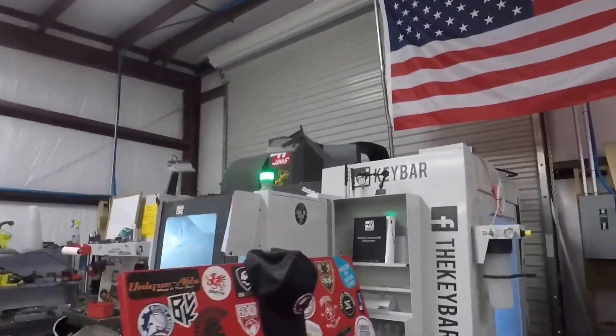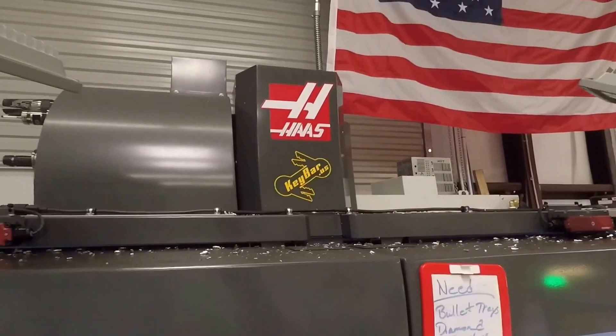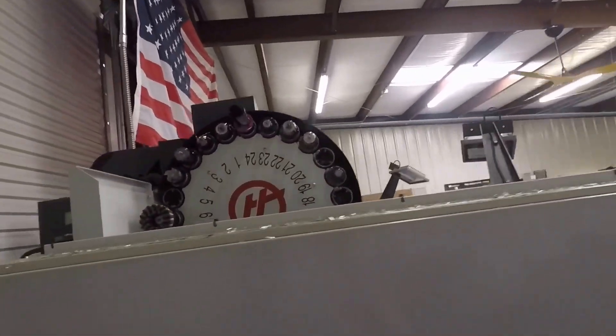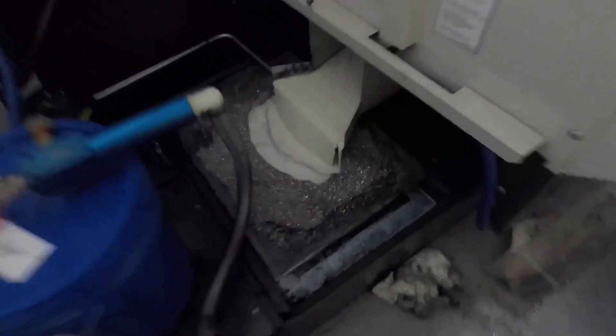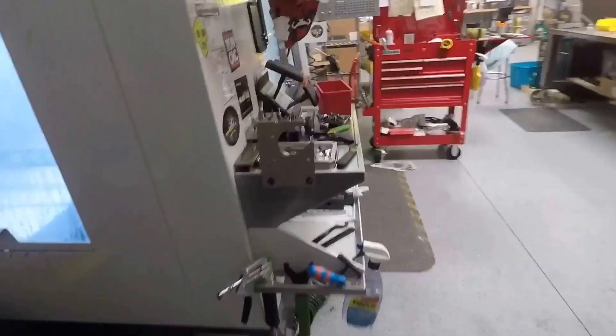The Hoss is just over here doing work, got Tanner feeding the machine. The Chief is making chips — filling up buckets, that's how we do it.